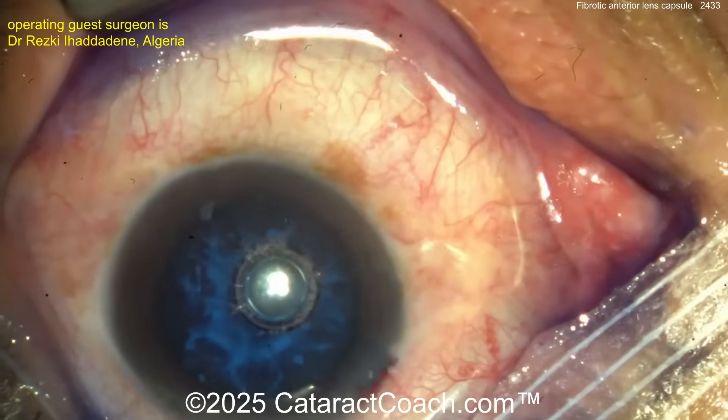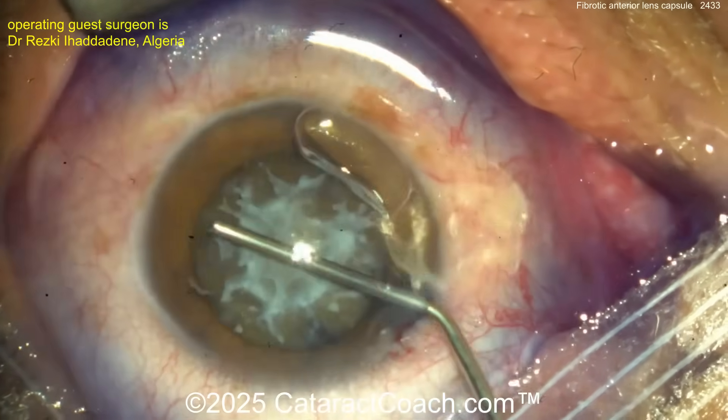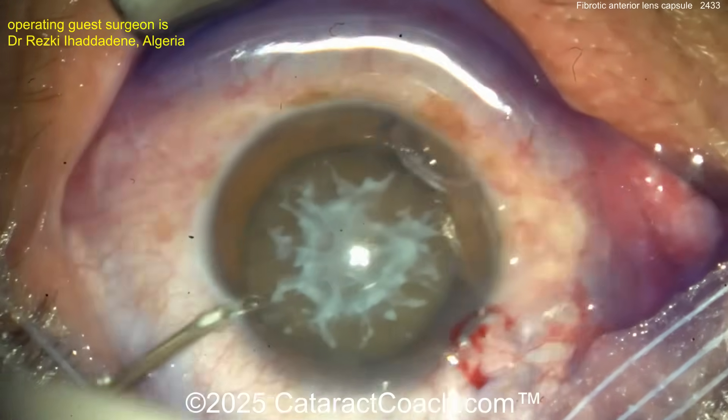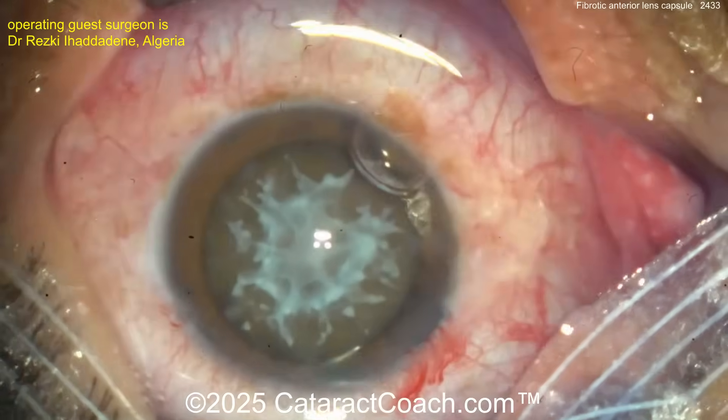Wash that out and let's see the stain we get. We've sped up the video because cataract coach fans like to get right to it. Now here comes the viscoelastic. The key is that rhexis can be really hard with these fibrotic changes — they can be very difficult.